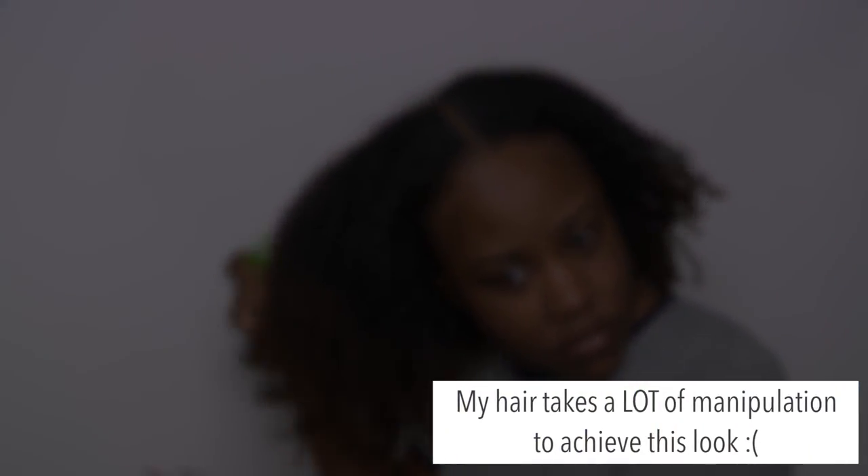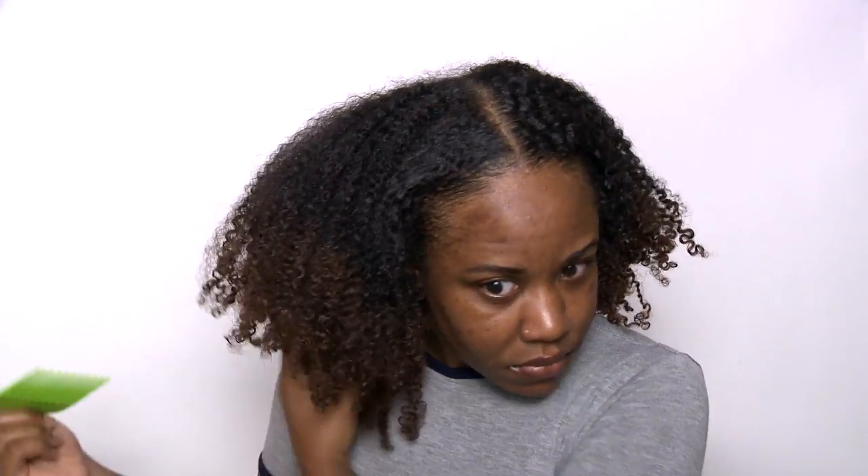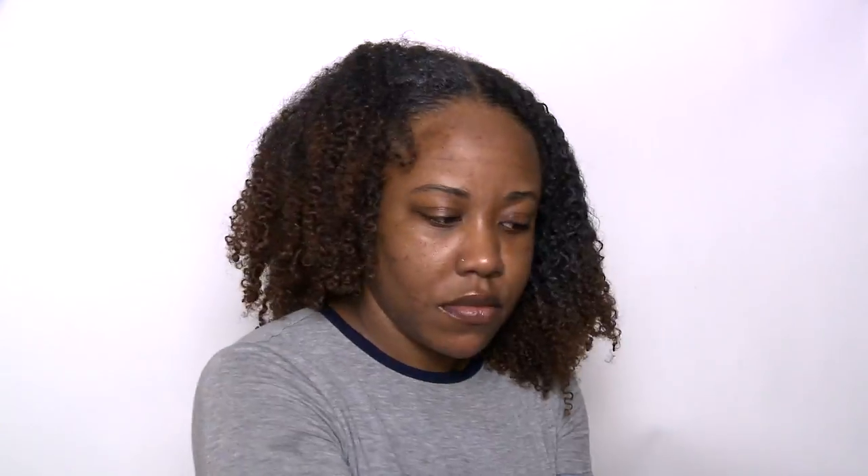For me, when I'm wearing a puff, I'm really not caring about definition — I want volume. And then I'm just going to moisturize the other side of my hair again using Cantu and the avocado oil, and then I'm just going to pick that for extra volume.